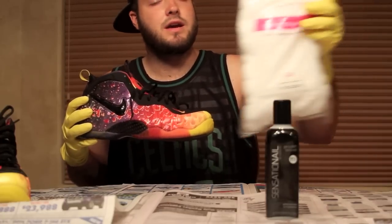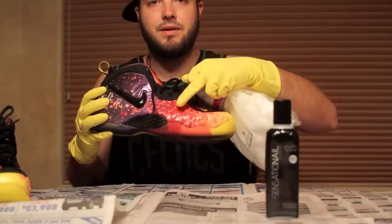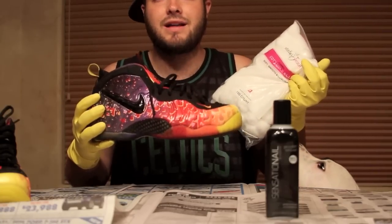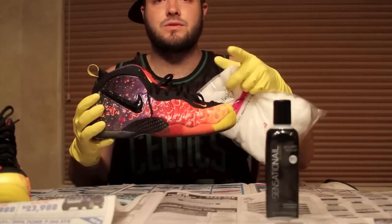What I've heard is you use multiple cotton balls, put the acetone on the cotton balls and wipe away the pattern. They say it takes about two to three hours. I'll let you know and I'll show you a little bit as I work through it. Alright guys, we'll see you soon.